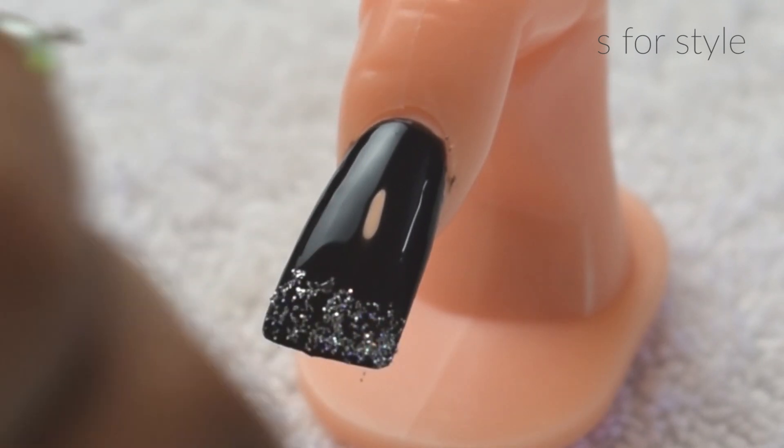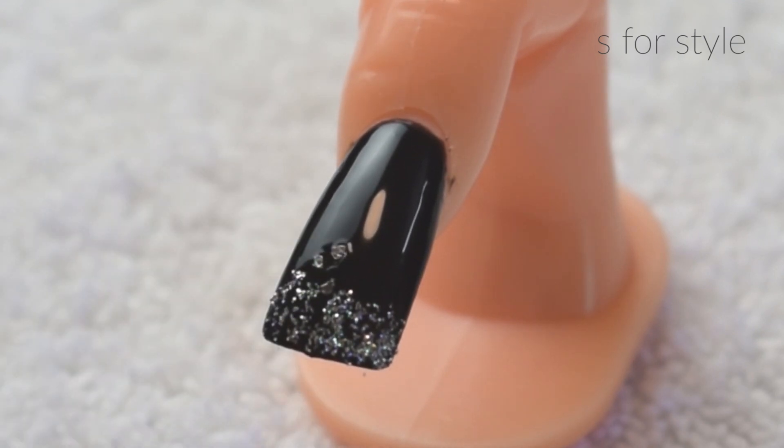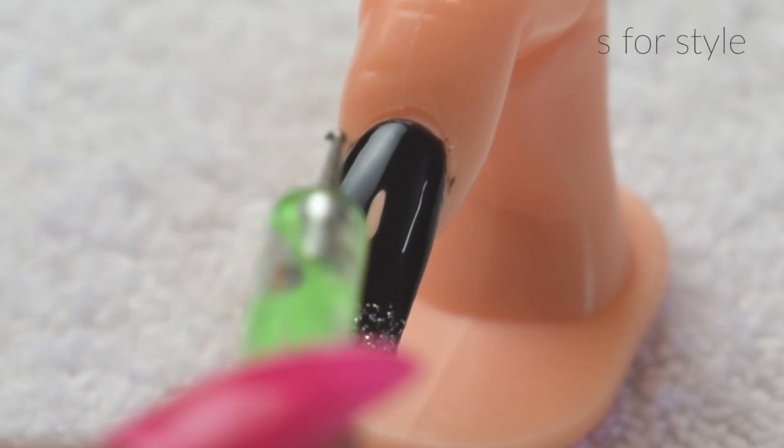After that, I am using this nail art tool and I am applying it with small size glitter. You can make any design according to your choice.